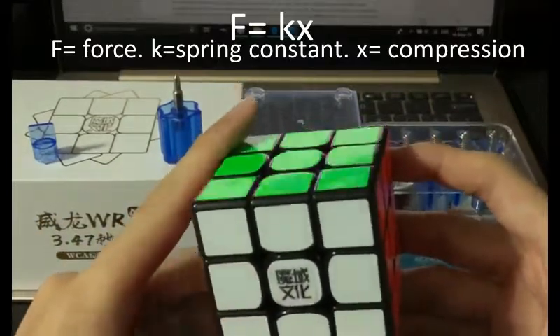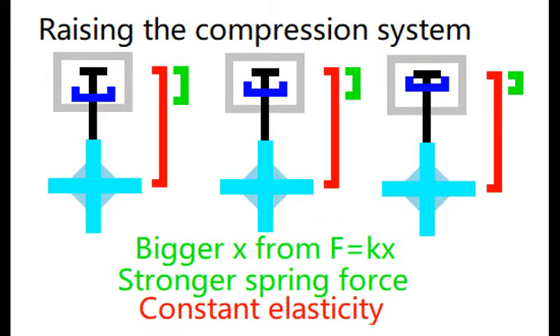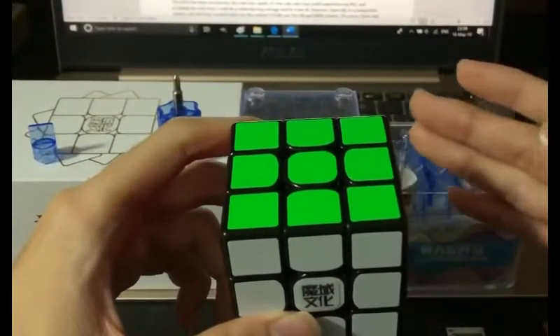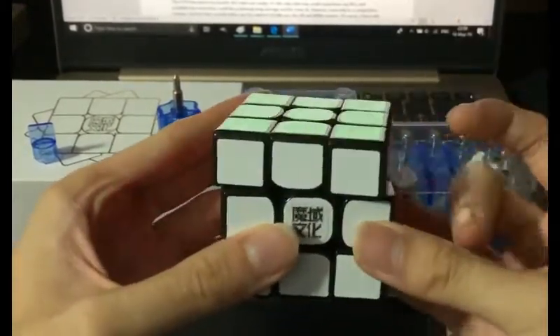The first factor, spring force, follows the formula F equals KX. Switching to a stronger spring will increase K, while changing the compression level will squash the spring further compared to its natural length and that will affect X. If you multiply K and X together, you get the spring force, and spring force will affect the speed of the cube.